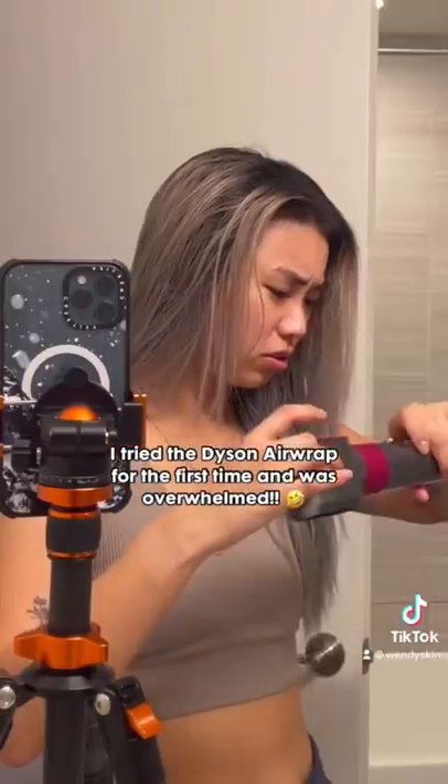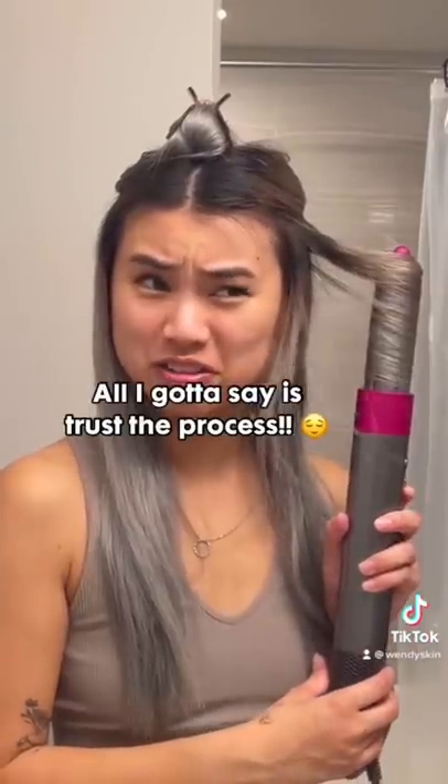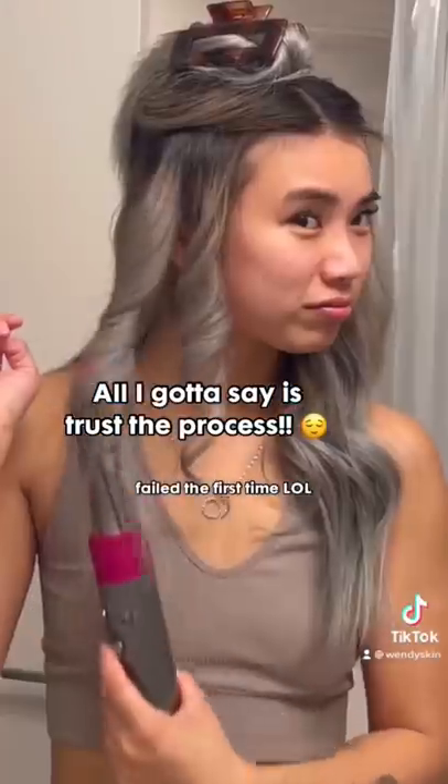I tried the Dyson Airwrap for the first time, and I was super overwhelmed in a good way. This is not my Airwrap, but my best friend let me try hers. It only took me a couple tries to understand how to use the Airwrap, and after that, it was smooth sailing.